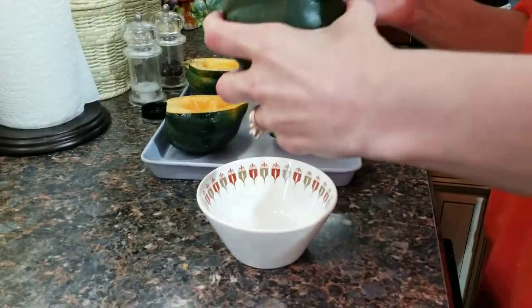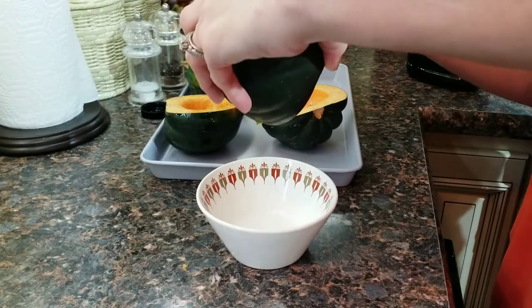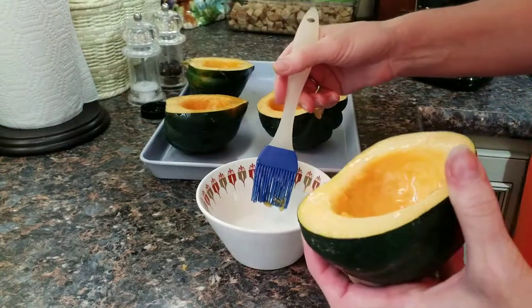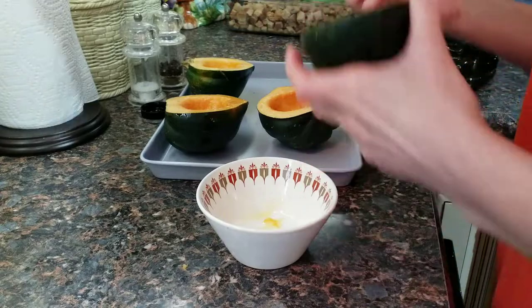I added too much oil so the excess oil I'm going to put in my grease bowl. I don't save or reuse it — I just don't put it down my drain because it's not good for your drain.